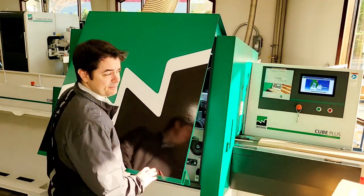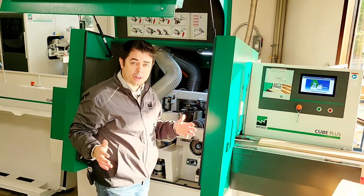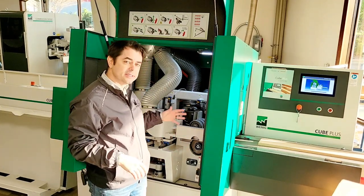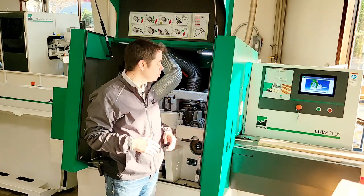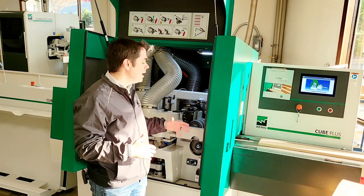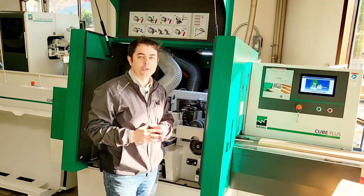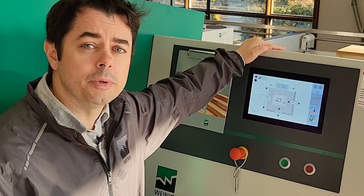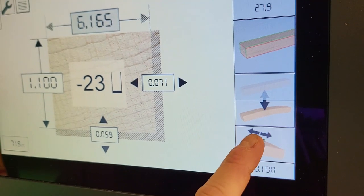Now, inside the machine, nothing has changed all that much. The spindle is still in the same position and can still be moved in and out depending on the value the operator places in the controller. But now it has the option to move based on the value that the machine measures from the workpiece. Here at the controller, you can turn the mobile spindle feature on and off by simply toggling this button on the lower right.